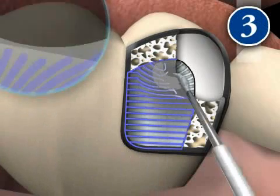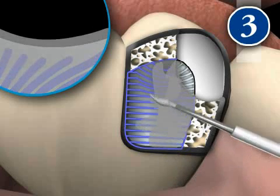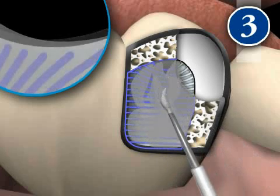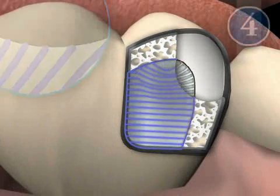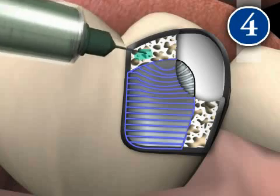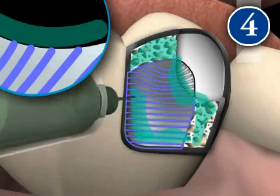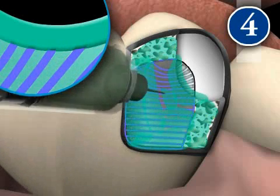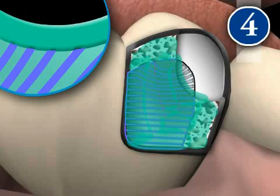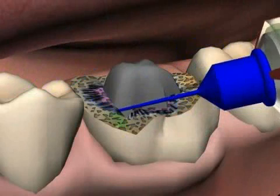Step 3 is the adhesive. Although the protein strands are dry now, they have collapsed. The adhesive makes the protein strands stand up again, thus promoting the distribution of the glue. Step 4 is the bonding. The bonder is the pre-glue. Since it's very thin, it penetrates deeply into the cleaned and re-established protein strands of the dentin, and into the vacuoles and caverns of the dentin. Finally, the actual glue is applied.